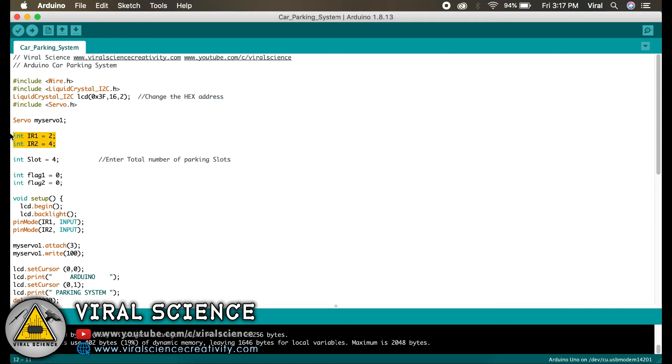I have initialized 2 IR sensors on pin number 2 and pin number 4, and on pin number 3, which is a PWM pin, I am using a servo motor. As you can see, I have attached the servo motor on pin number 3.